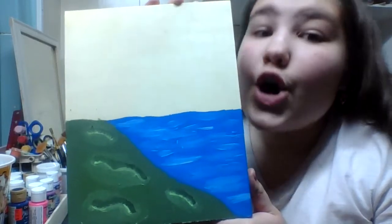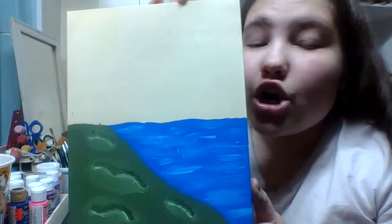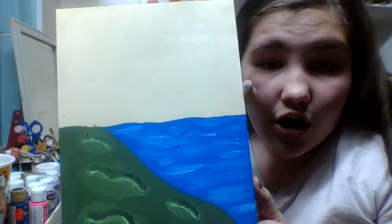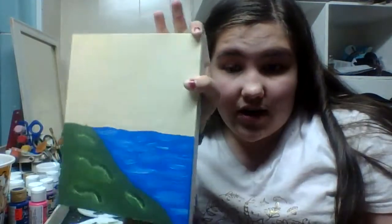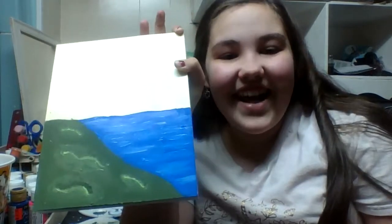Now after this we're going to be doing the tree. Make sure you let your painting completely dry because the tree is going to be going some of it in the water and it's going to be growing out of the grass. So make sure your painting is completely dry before you even start the tree. I'll see you guys whenever mine is done drying.